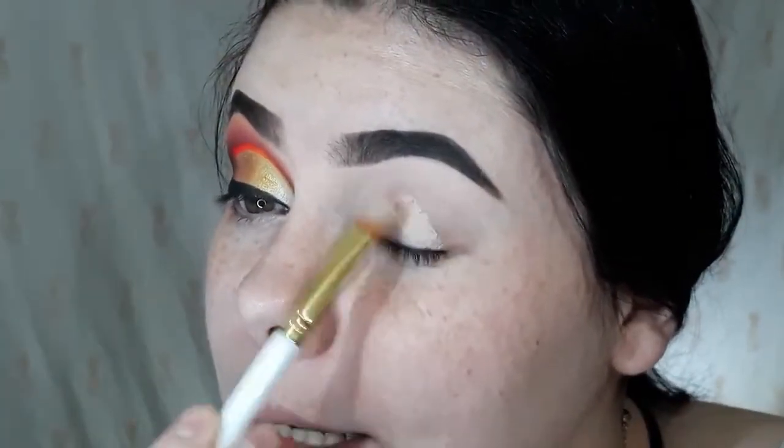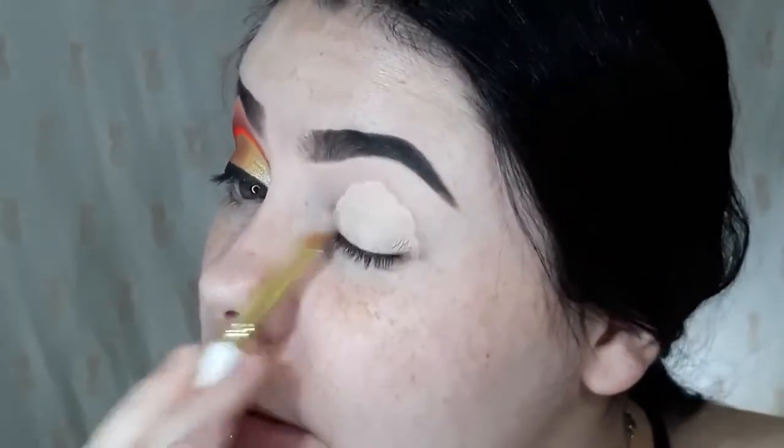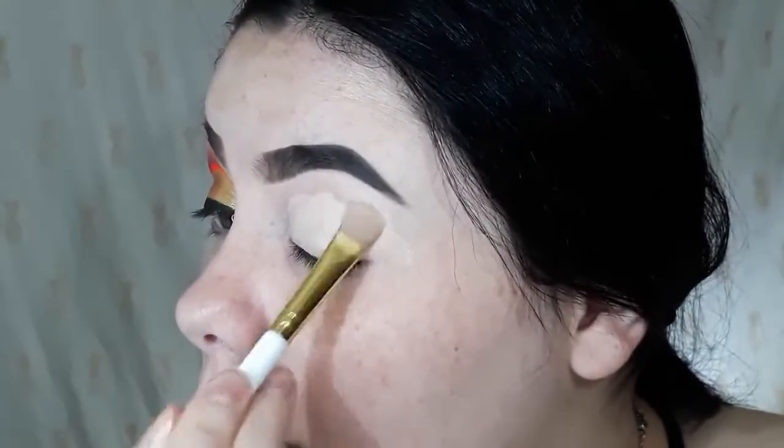I'm going to start, as always, by priming my eyelids with my P.Louise base in shade number two. My eyelid is prepped and primed.